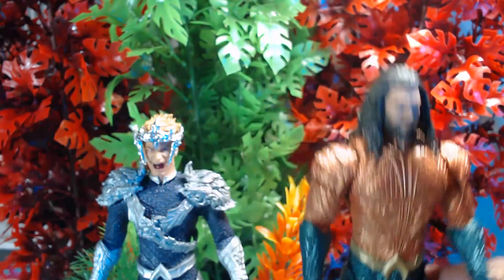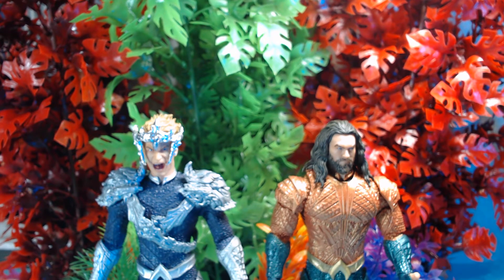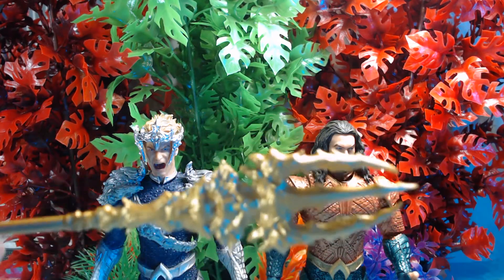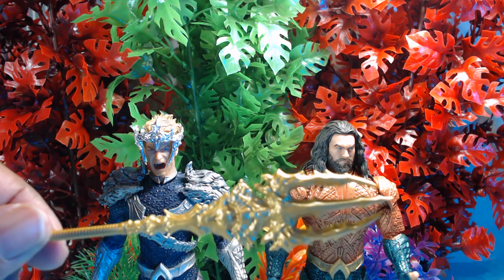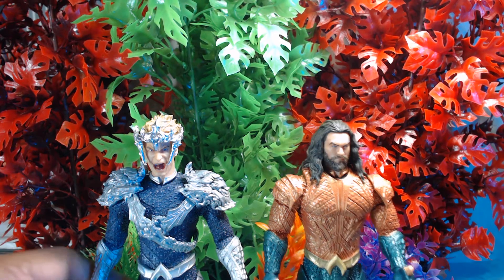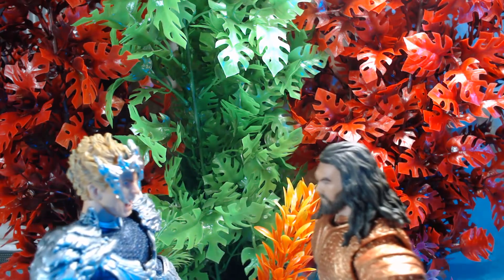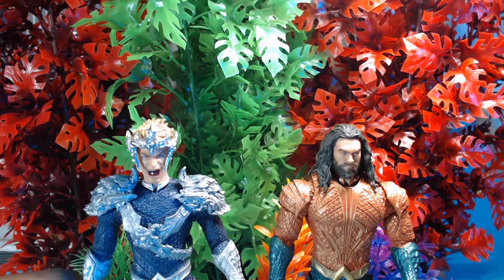Just wanted to come up here real quick and show off these customs. And this is the trident that actually came with the Iron Man figure — I'm using it for Aquaman. That's my Aquaman and my version of Ocean Master. It looks like it's straight out of the movie, and it's awesome.